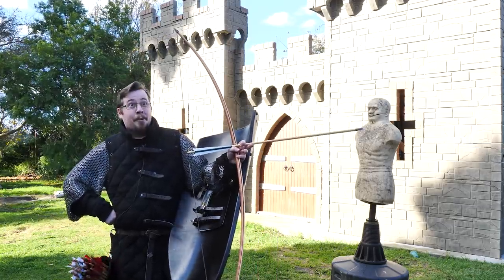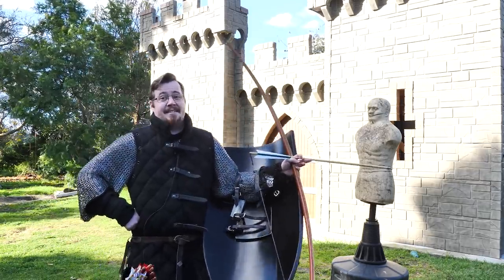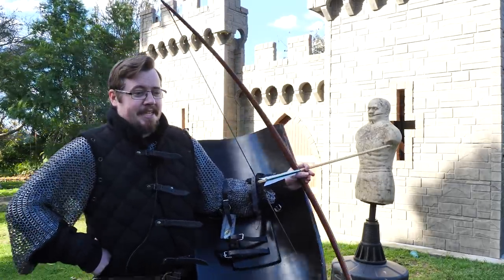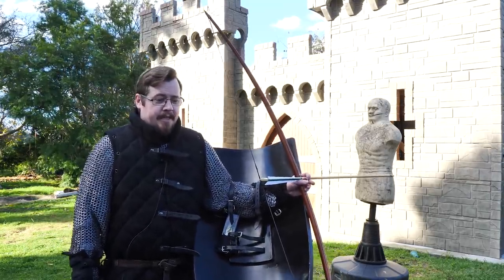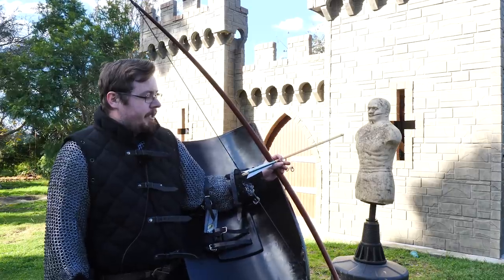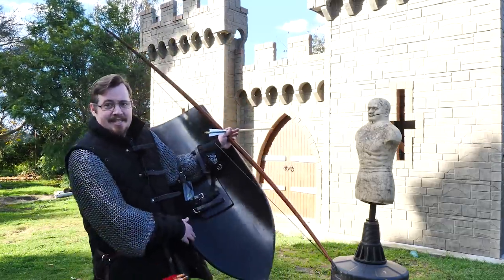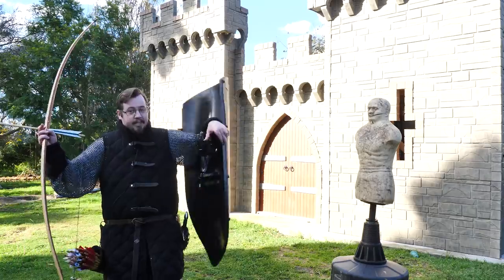I had a chat with master archer Lars Anderson a while back — actually, he reached out to me because I originally thought it wasn't going to work. He said he's done it before and made it work really well with a smaller shield. Because he shoots on the right, he was able to make it work really well in certain war games and LARP events. This kite shield in particular is still way too big — the protruding bottom is getting in the way a lot.